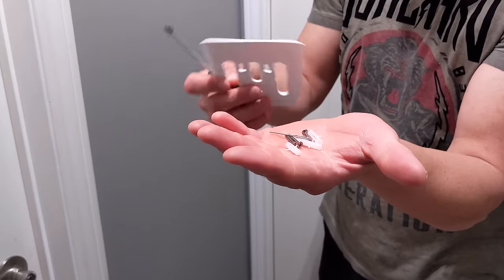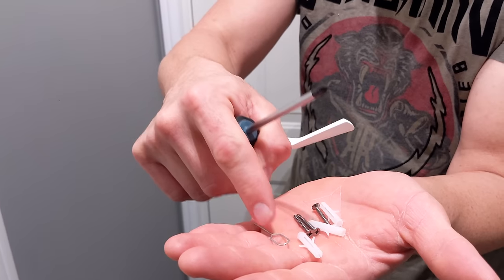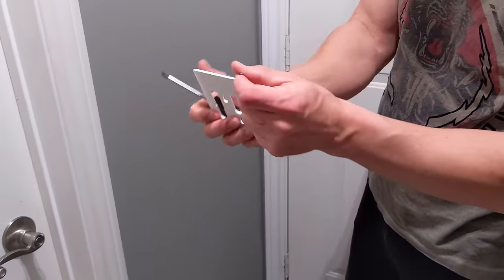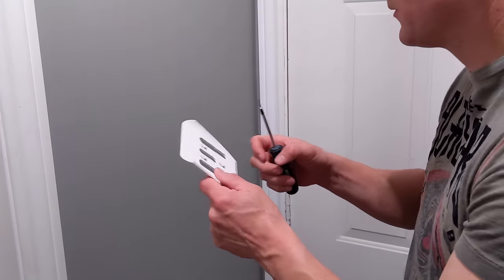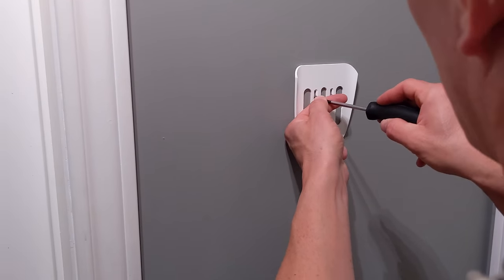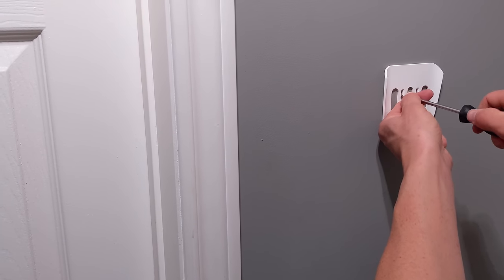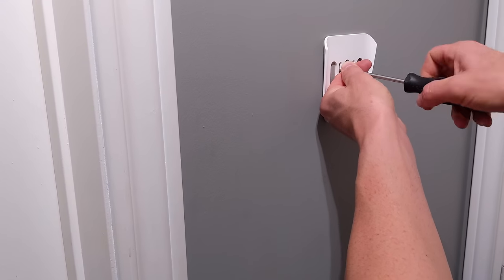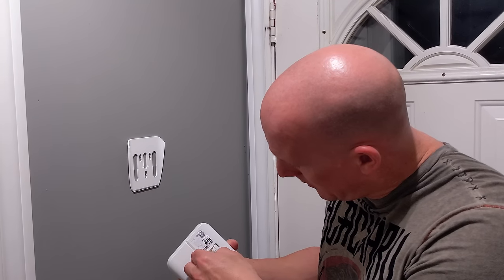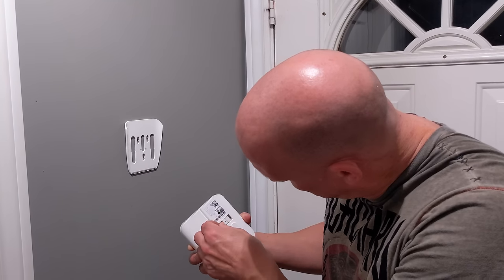I'm ready to install the bracket to the wall. In the pouch you've got three screws, three plugs, and a pin. This pin is used to reset the keypad, so you want to hang on to it and put it aside. You may or may not want to use the plugs, depending on your installation. I'm just going to line it up with the marks we made and screw into the wall with a Phillips screwdriver — it's going in quite nicely.